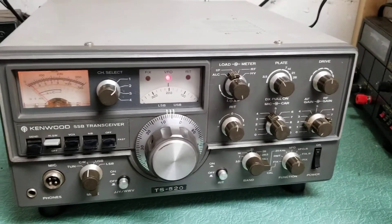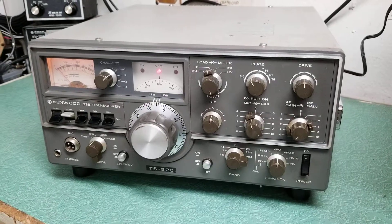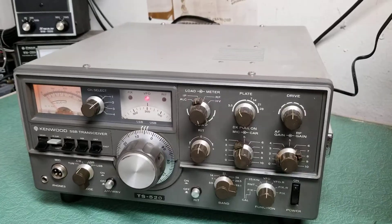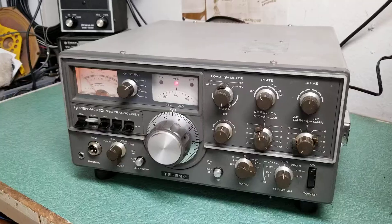Here is another Kenwood TS-520. This is the 10-80 meter HF transceiver. This one's completely solid state except for the tube finals, which they kind of called the hybrid rig because of that.